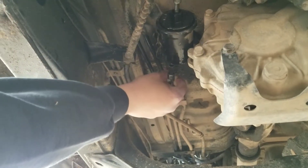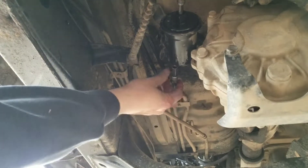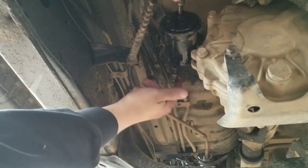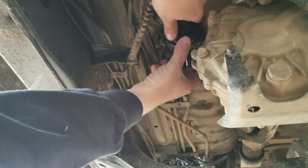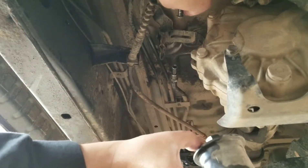I got everything loosened up and I pulled both the inlet and outlet out, and you can see I got a little bit of a drip — not bad. That's all spray; I had to spray some penetrating fluid to get this one off, but it came off pretty good. Now I open this up and go ahead and pull the old filter right out.